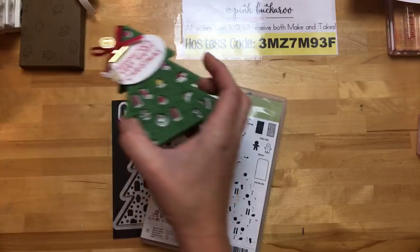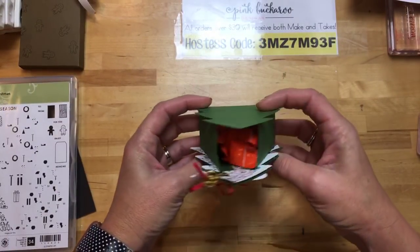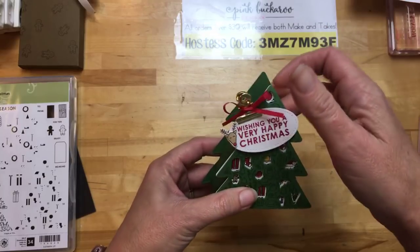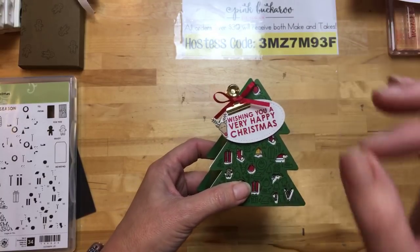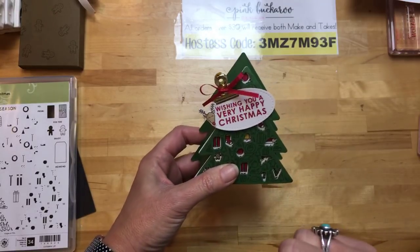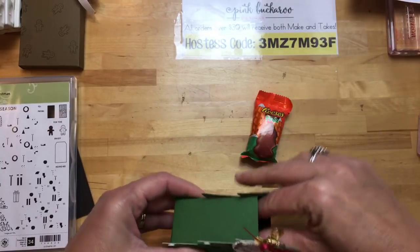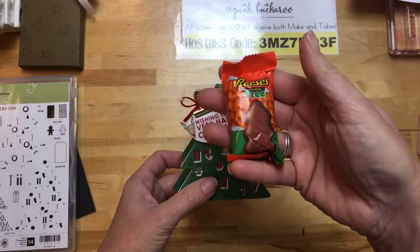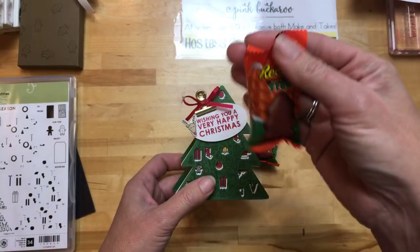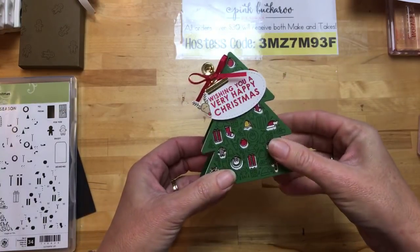The first project we're going to do is a Christmas tree shaped box. You can see how the construction of this is. I've found that you guys don't like when I make a box and don't tell you what goes in it, so I've made extra effort — my daughter and I went and did some major candy shopping this week at Target. Since this set is a tree, I found Reese's peanut butter cup trees, and two of them will fit down in here perfectly.